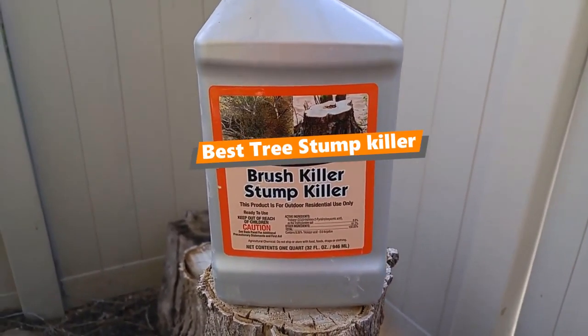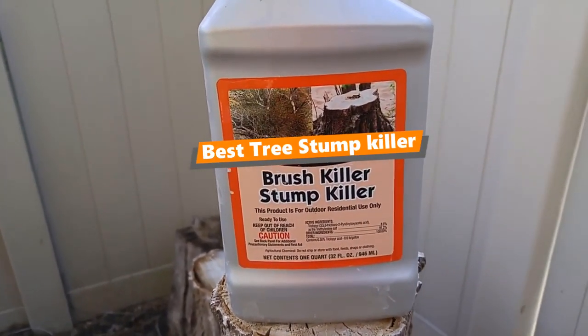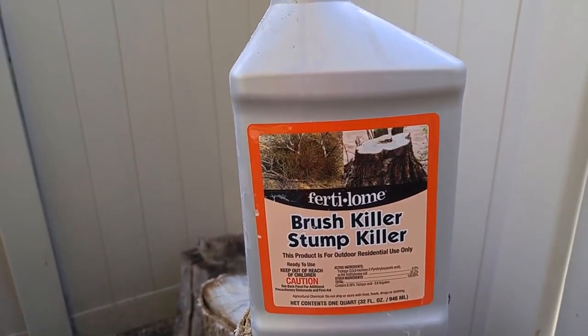What's up, tool guys! If you are a tool nut like me, today's video is for you. In this video, I'm gonna be taking a look at the 5 best stump killers.